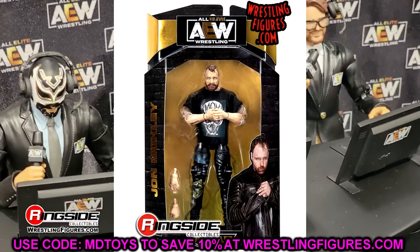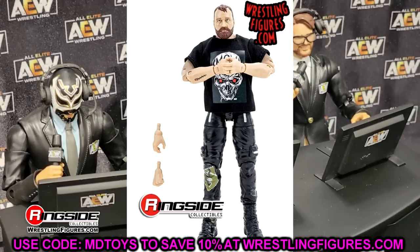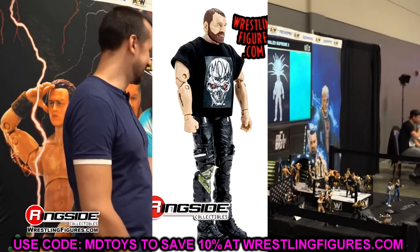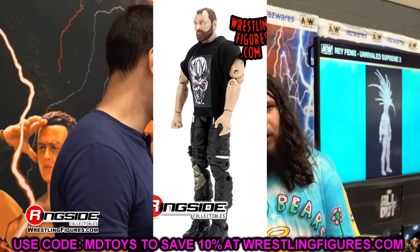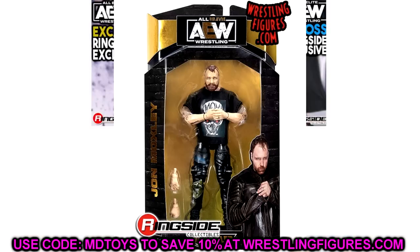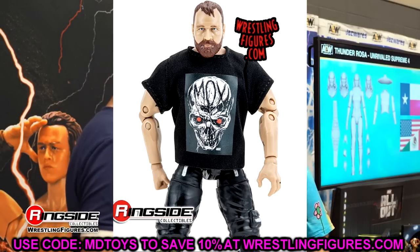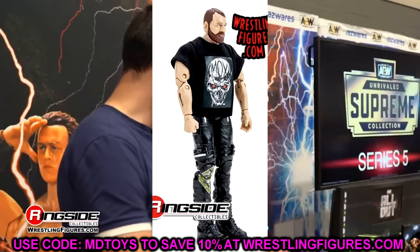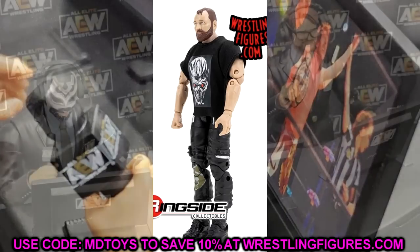Starting off with Jon Moxley, who is no stranger to the AEW Unrivaled line. He's coming in with a black mock shirt, a new head sculpt, and new black joggers or cargo pants with patches. They give me real Braun Strowman 2016-2017 vibes. He's got a green belt as a nice detail, painted tattoos, and some details on his pants. One big concern is whether the t-shirt is going to stain the figure — that's going to be the biggest issue. The head sculpt isn't my favorite, but it's not horrific either.